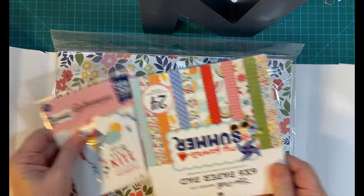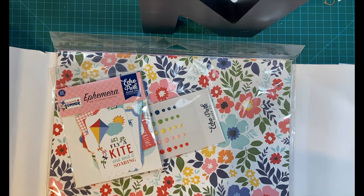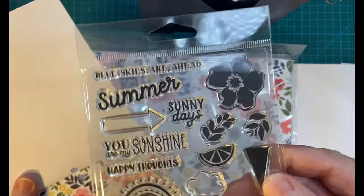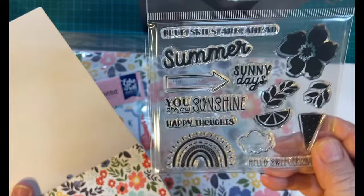And the six by six paper pad. Oh look, they hid this in the paper pad — we've got some stamps. How cute are those?